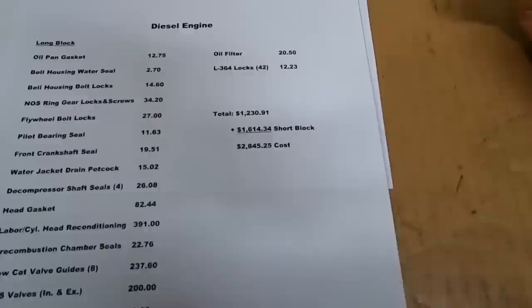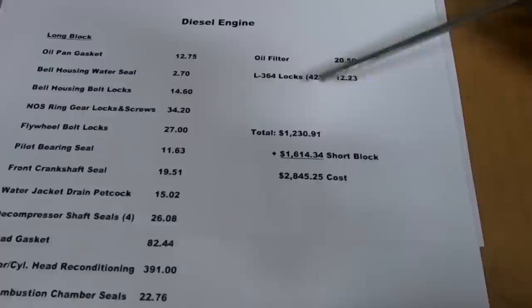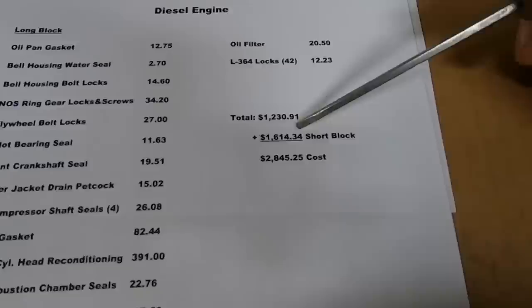We've got the valve cover gasket, re-bearing the water pump with new seals, new thermostat, fitted the oil filter — new from CAT, $20.50 — and all those L364 fold-over locks, 42 of them, $12.23. Long block assembly total was another $1,230.91, bringing our total engine cost at this point to $2,845.25.